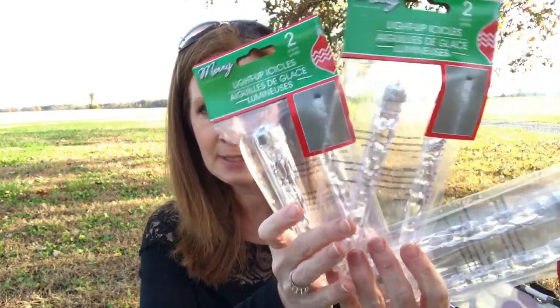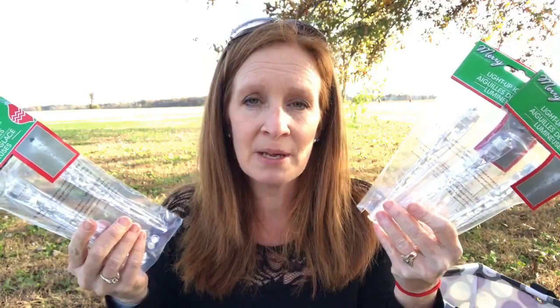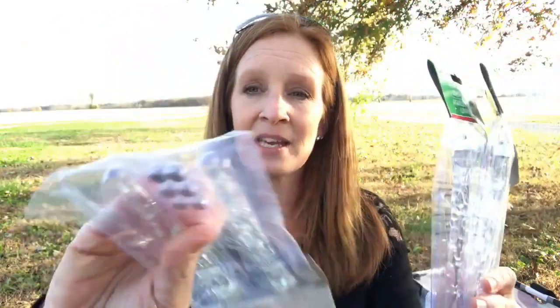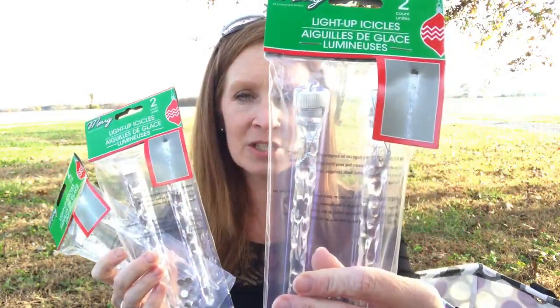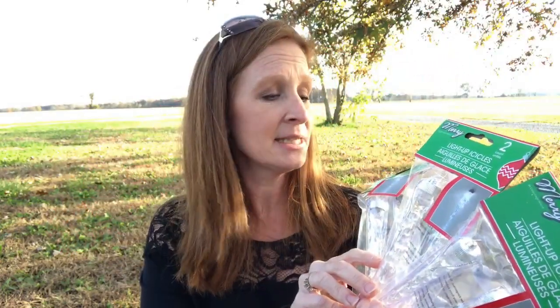In the Christmas section I got these — these are the light-up icicles. I don't have a clue what I'm going to do with these, but I just thought they were really neat. They come with batteries, which is awesome because batteries are outrageous. It's a two-pack of the little light-up icicles with battery power. Can't go wrong — you can put them on a wreath on your front door.